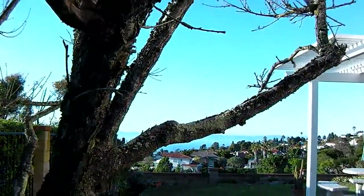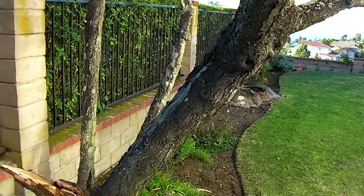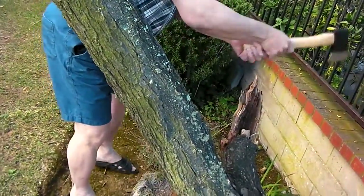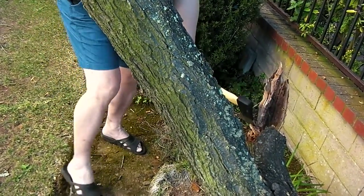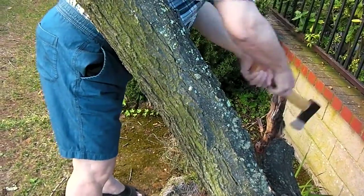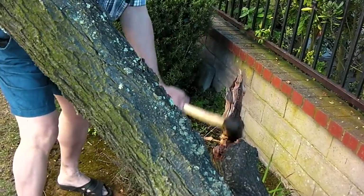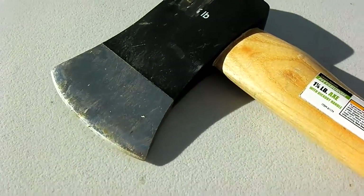Here's a dead peach tree. This is peach — pretty hard wood. In conclusion...